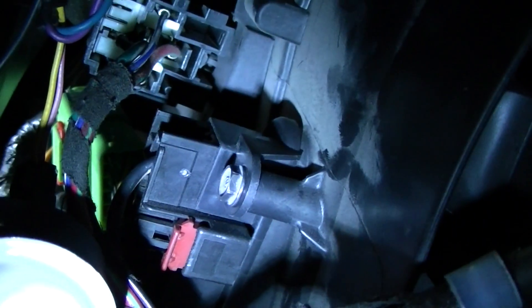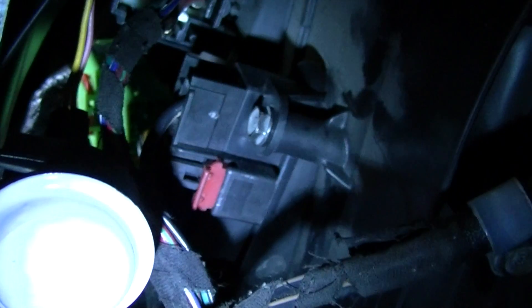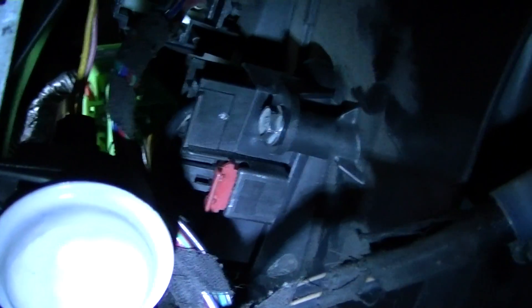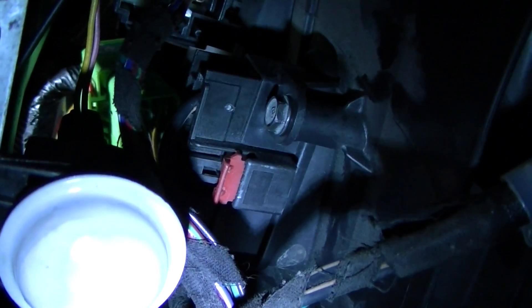That's what's holding your resistor pack in place. That red piece you see right there is part of the latch that holds the wiring harness into the resistor pack. And this white circle is your dome light.